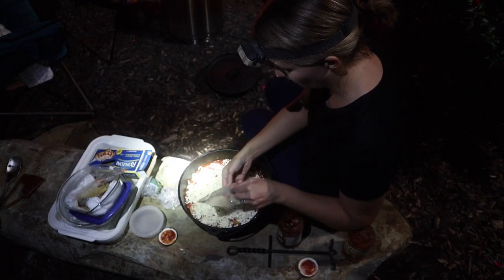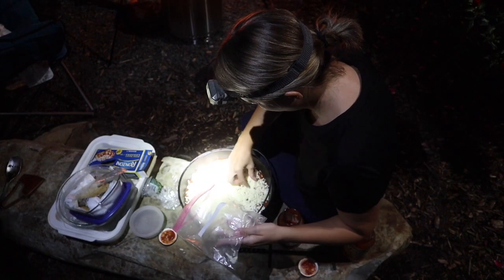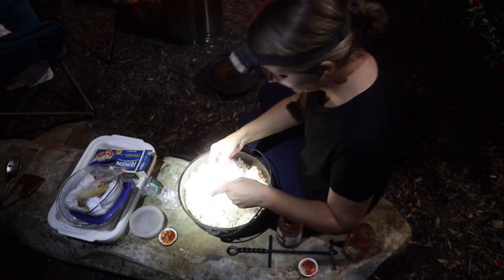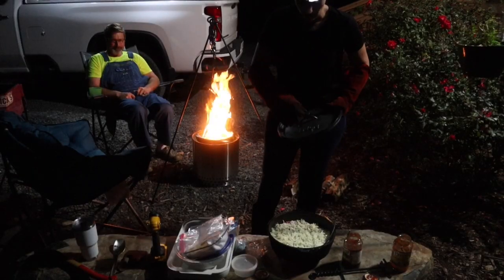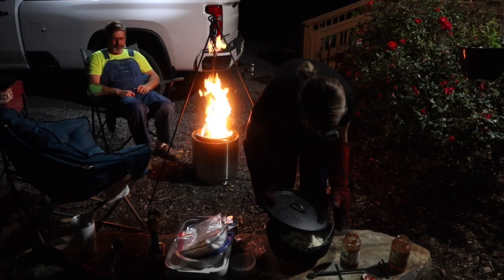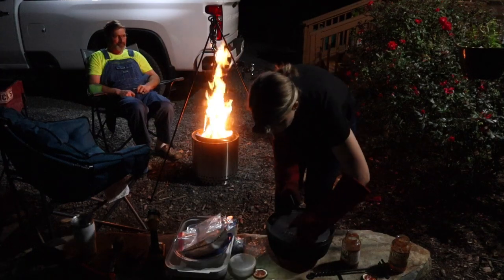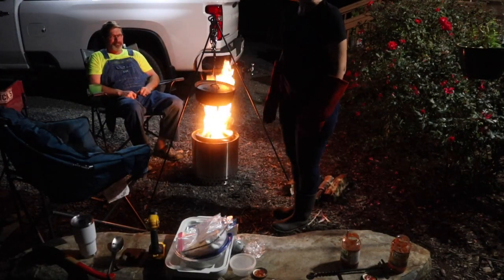Looks good — here goes nothing. We even gained a dinner guest over here from the smell. Any time you have a campfire it's like a party just starts. I definitely recommend a good pair of fire gloves when cooking over an open fire. Got our lid on — oh, that's heavy! Here goes nothing.